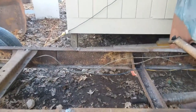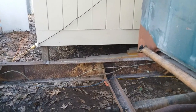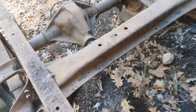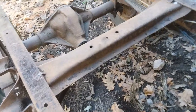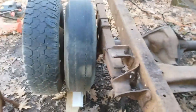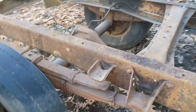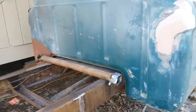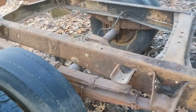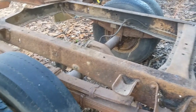A couple of things to note: once the driveshaft is dropped, there's really nothing keeping this rear frame from rolling. Because there's nothing keeping it from rolling, it will freewheel. Also, because compared to the cab the rear frame is lighter, this is the half of the frame that's going to be mobile.